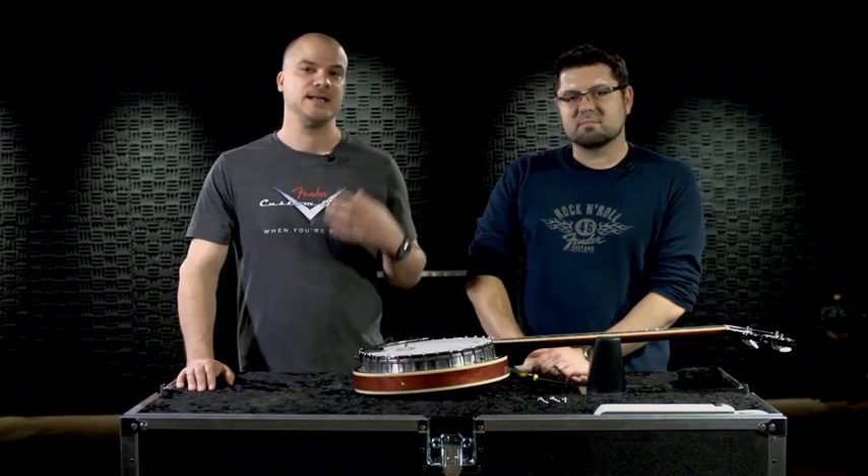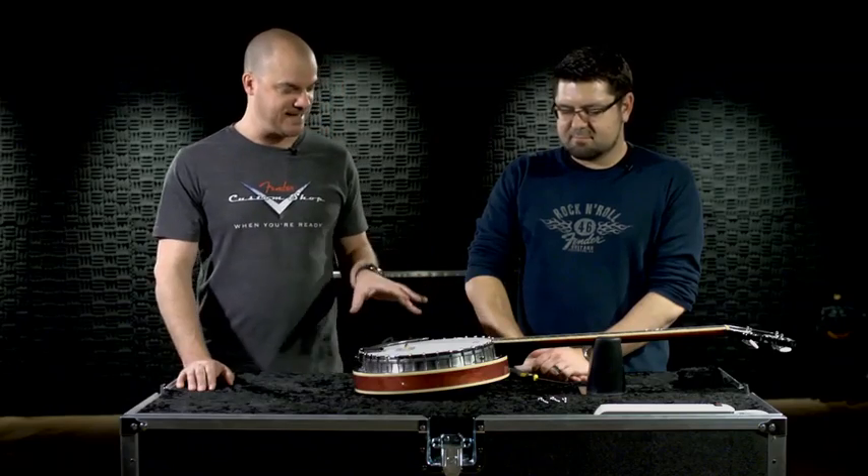If you have just bought a brand new banjo and you're taking it fresh out of the box, chances are the head will be a little bit loose. Ryan's here to show us how to tighten it up.